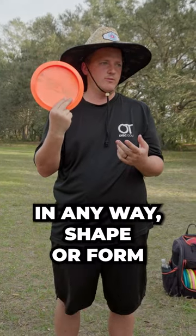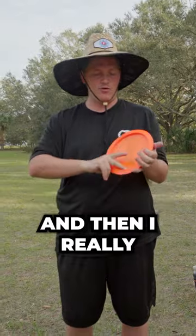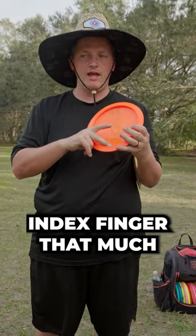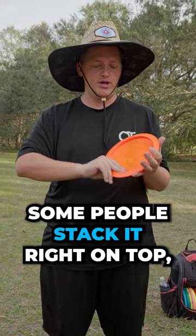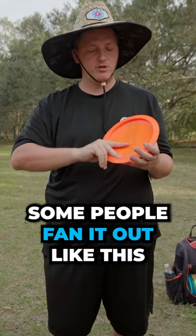This just isn't acceptable in any way, shape, or form — there's no power in the crack. With the middle finger, I really don't care what happens with the index finger that much. Some people stack it right on top, some people tuck it behind like this, and that's more comfortable. Some people fan it out.